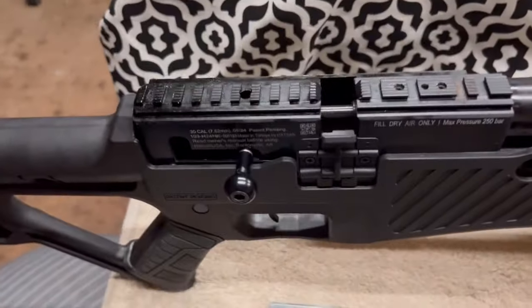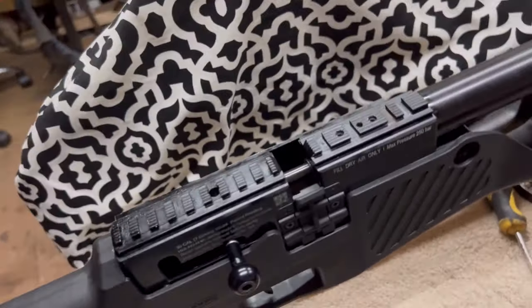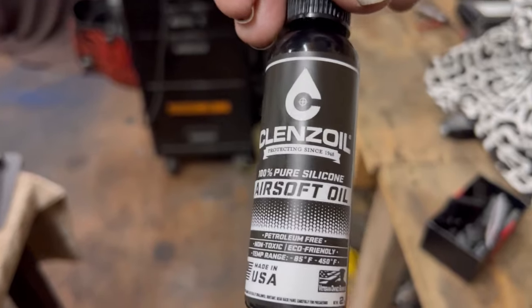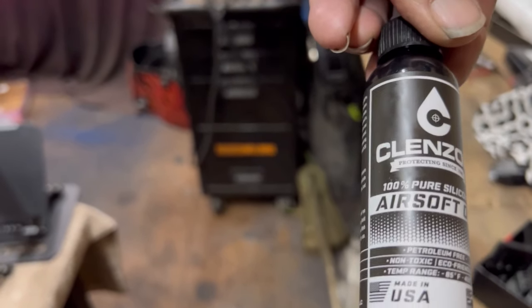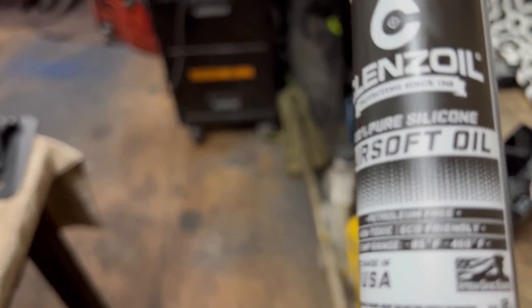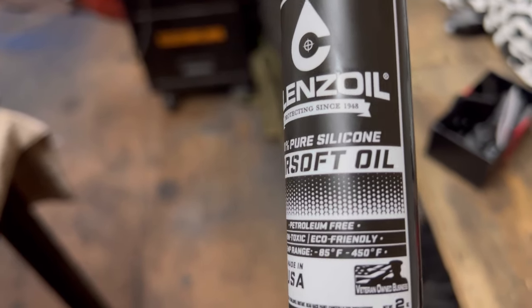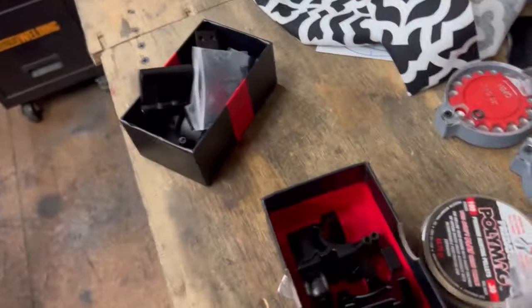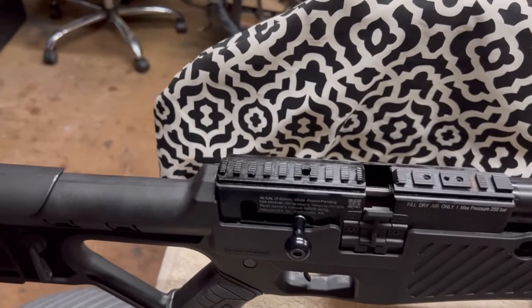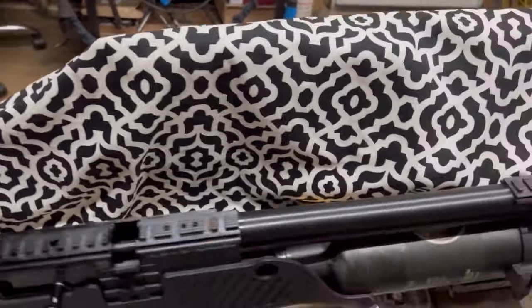I'm thinking maybe it's airsoft-specific oil. It does hold up to 150°F as far as heat, so not bad, but I don't think it's specifically right for this type of gun. I'm not using it in the barrel either, which reminds me — let me finish this up first.